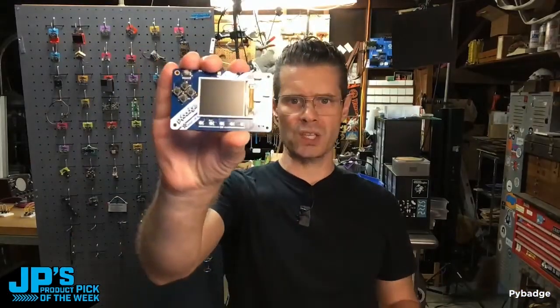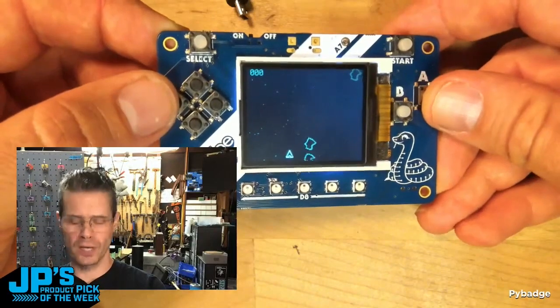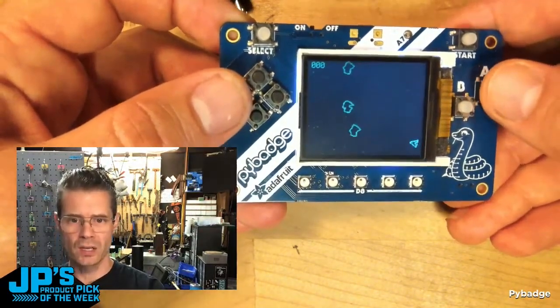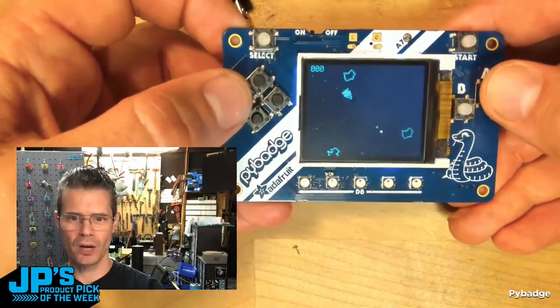Product Pick of the Week: it is the Adafruit Pie Badge. We have this cool little Asteroids game that Todd Kurt just created and posted. You can see this is using wave playback on the audio.